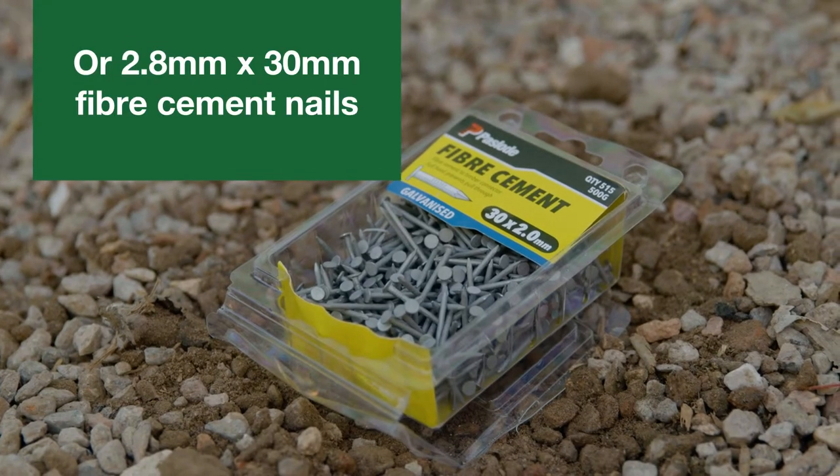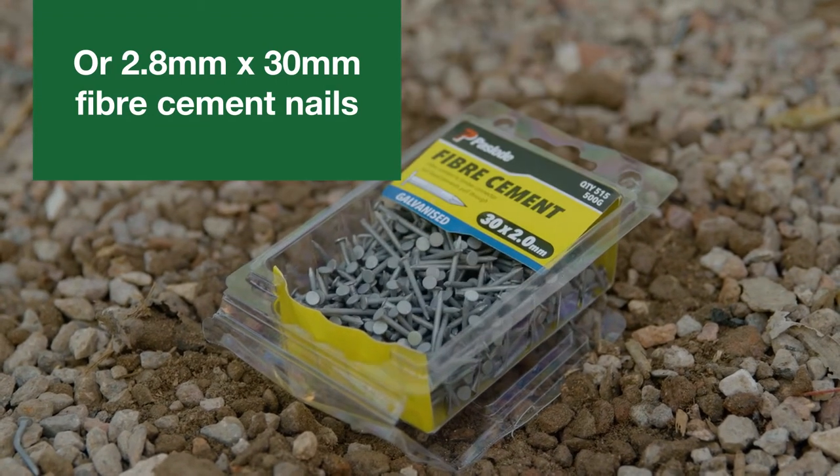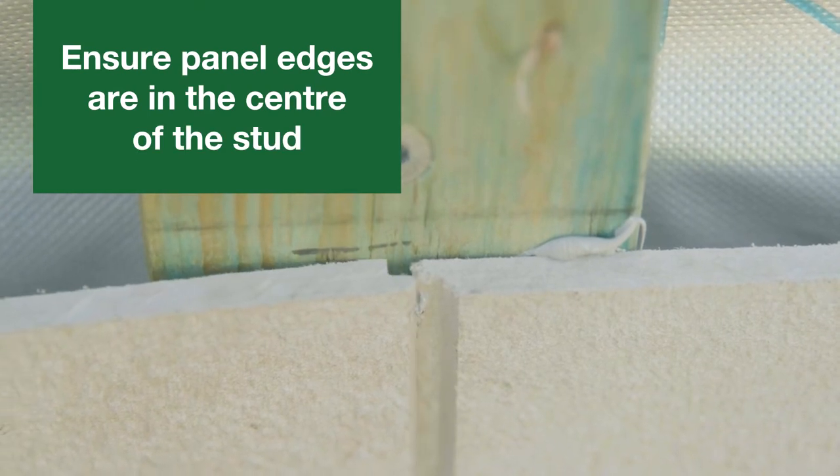Or use a 2.8x30mm corrosion resistant fibre cement nail. Ensure the panel edges are in the centre of the stud.